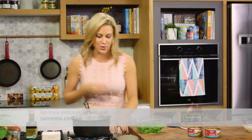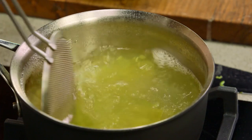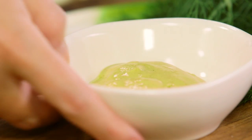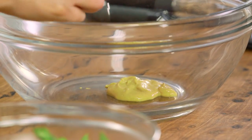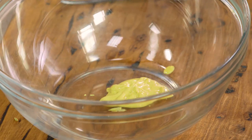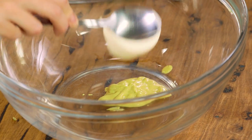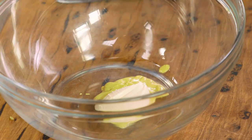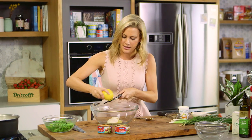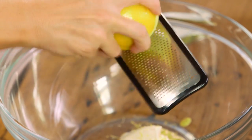A few handfuls of the risoni into the water, and just to ensure that it doesn't stick we'll give it a quick stir. Now while that's cooking, let's get on to a really lovely dressing. A nice generous spoonful of Dijon mustard straight into a large bowl, and we'll mix that in with our sour cream — I love the tanginess of the sour cream, that's why I'm using it.